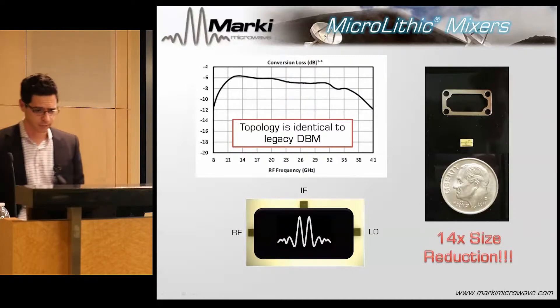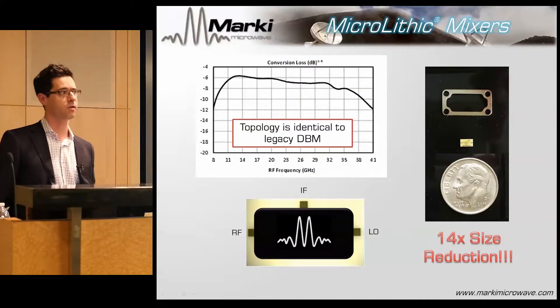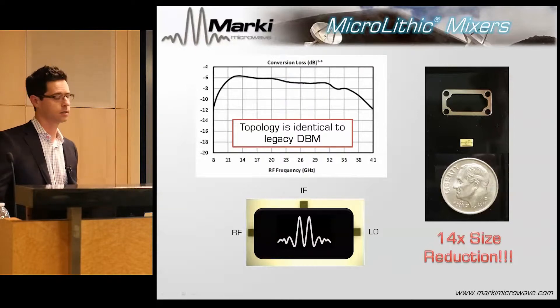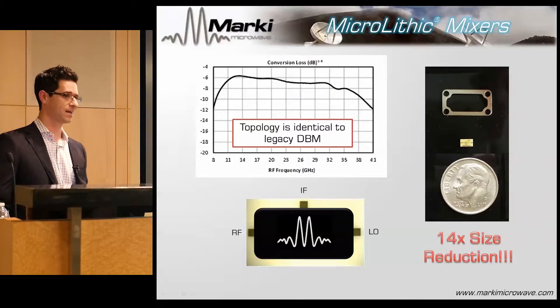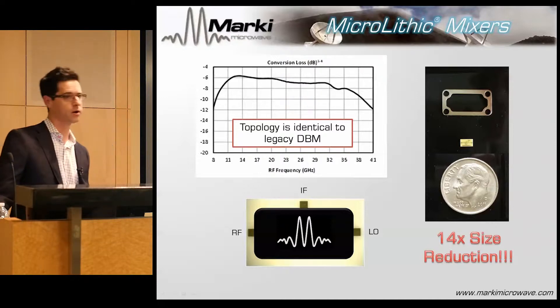Here's a microlithic mixer — a double-balanced mixer, identical in topology to the hybrids I was showing earlier. The broadest-band microlithic I've been able to make so far is about 2 to 20 gigahertz with a DC to 3.5 gigahertz IF, giving about 10-to-1 bandwidth depending on how good we are at making the balance. The limitation is really how broad you can make a capacitively coupled balance.